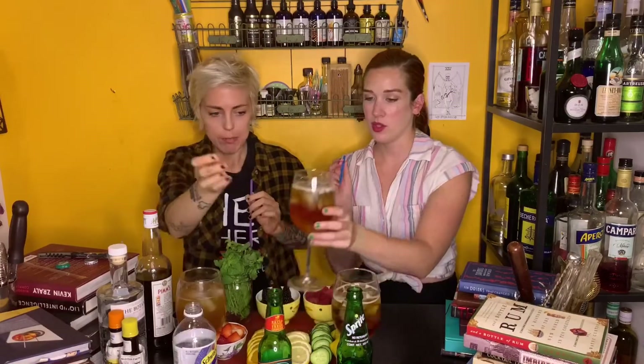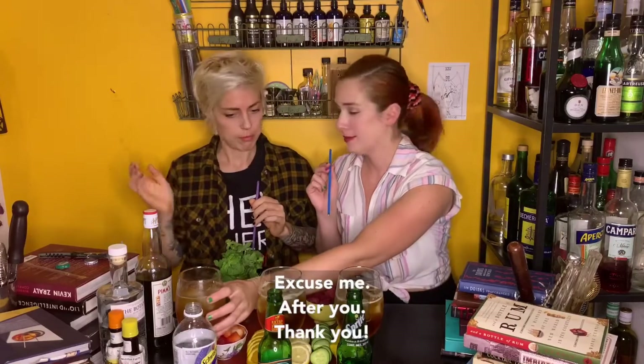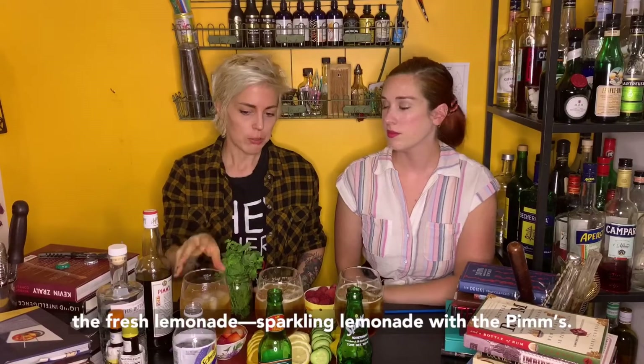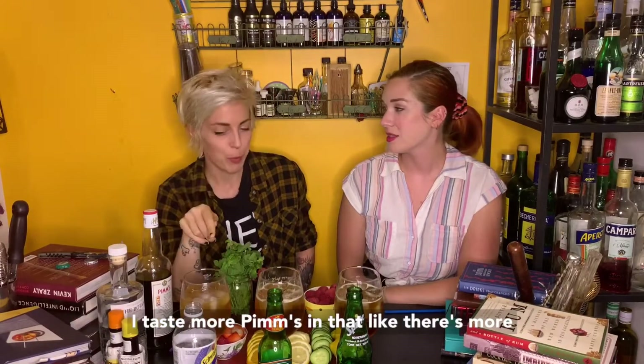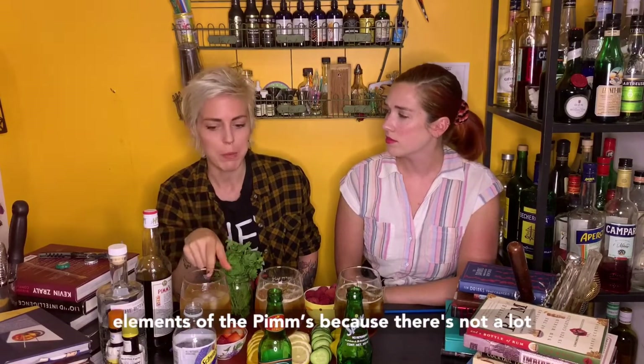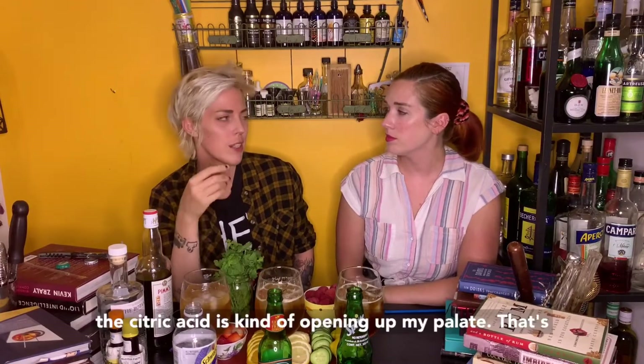Okay. That's nice. I like this one so far. What was your favorite? My favorite was actually the fresh lemonade. Fresh lemonade with the Pimm's — I taste more Pimm's in that. There's more room to taste the herbal and spice elements of the Pimm's because there's not a lot of sweetness going on. And also the citric acid is kind of opening up my palate.